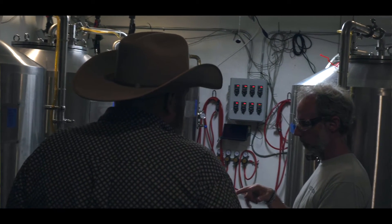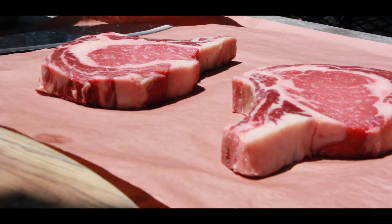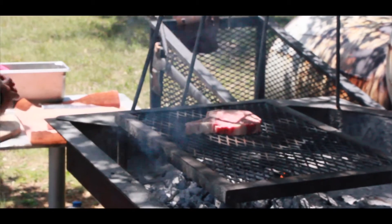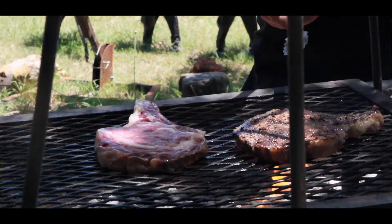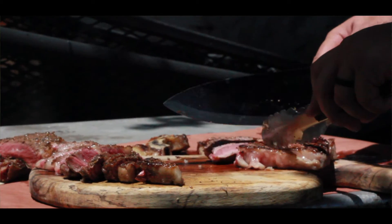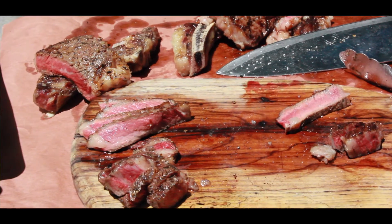The main thing we wanted to focus on is — there's nothing better than sitting down and having a fantastic local craft beer, but wouldn't it be great to have a wonderful crafted cut of beef and pair that with a local beer or a local bourbon? If it grows together, it goes together — that's our philosophy with the beef and these local distilleries and breweries. You should be able to sit down and have a piece of Texas when you show up.